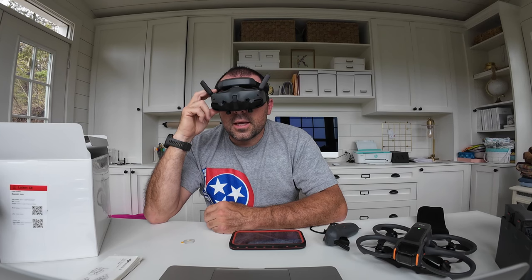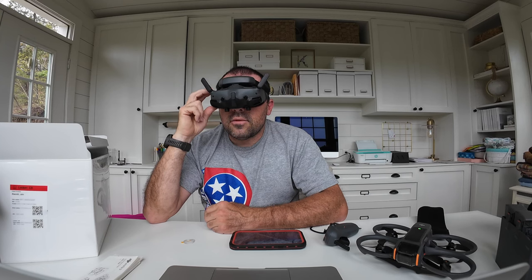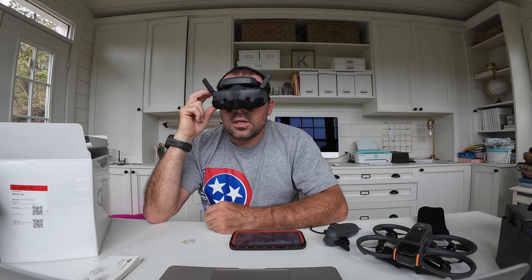Push the 5D button to the right to enter the main menu. Here you've got status, album, transmission, and settings. It's showing: goggles and aircraft not activated, function limited — connect goggles to a mobile phone and activate the device in DJI Fly.